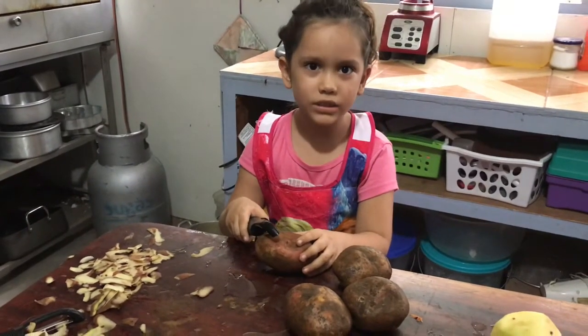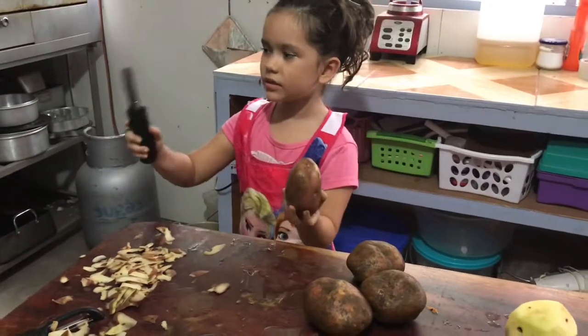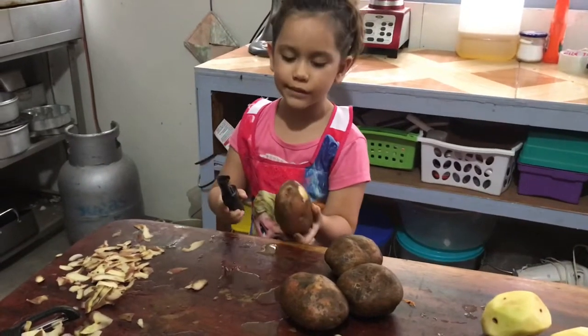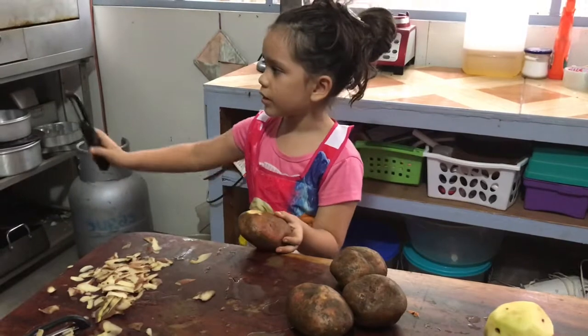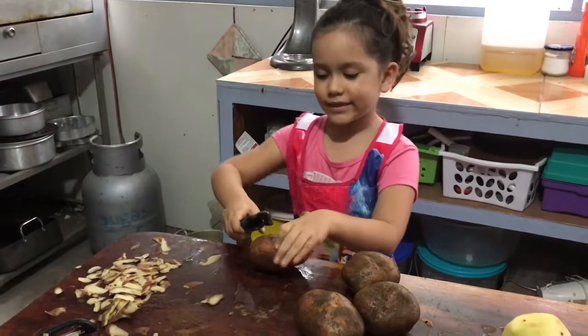Today we're going to do mashed potatoes. What do we have to do first? First we clean them, we wash them. Then we peel them. Then we cook them. Then we smash them. So let's start.